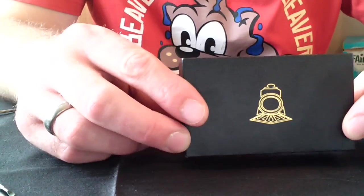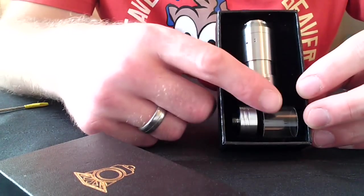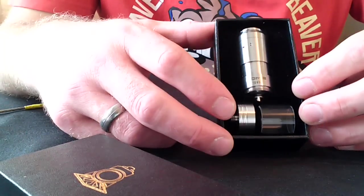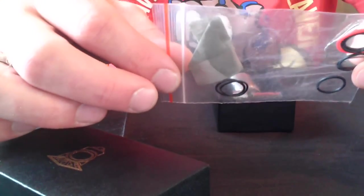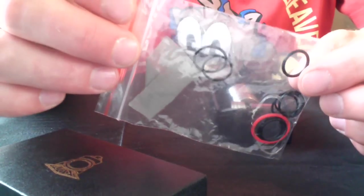It comes in a nice box like this, though the glass tank will be on the atomizer rather than the stainless steel tank. A bag of spares also comes with it — some mesh, some o-rings, some Kanthal, whatever you need to get started.